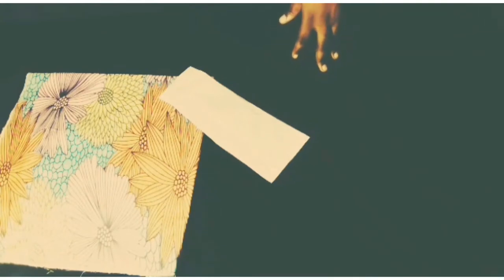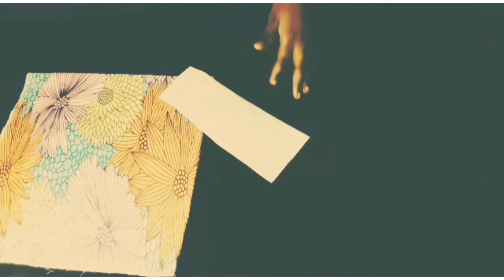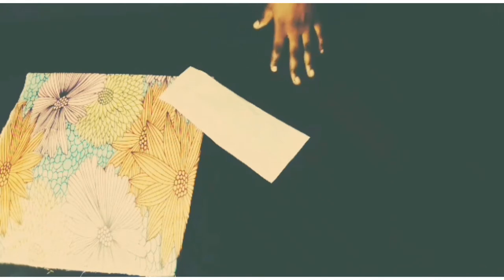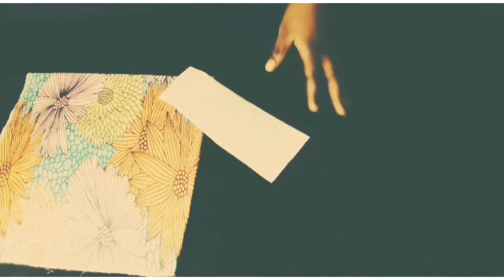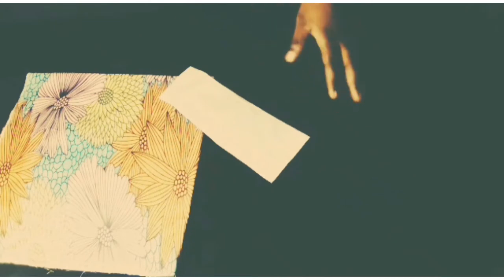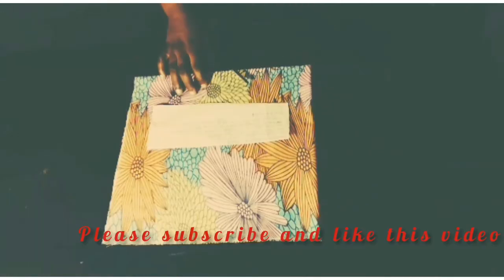Hello guys, you're welcome back to my channel. Thanks for being here. If you are yet to subscribe, please click on the red button and subscribe, and don't forget to give this video a thumbs up — it's free, you won't be charged. In today's tutorial we'll be learning how to make a detachable handkerchief peplum. So let's get started.